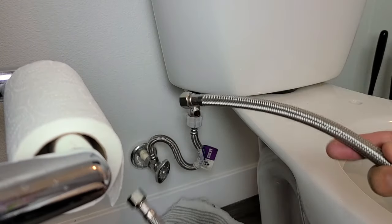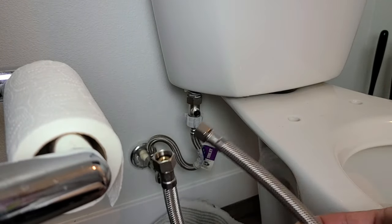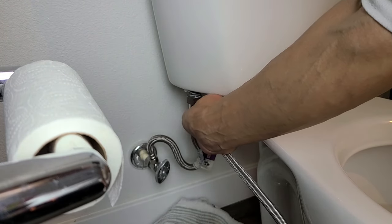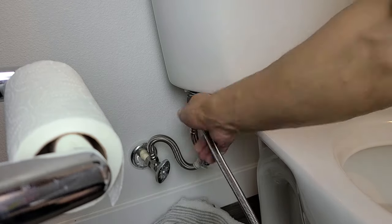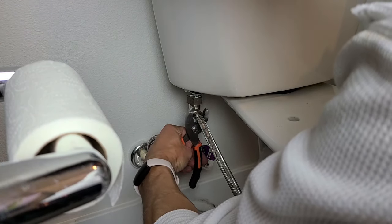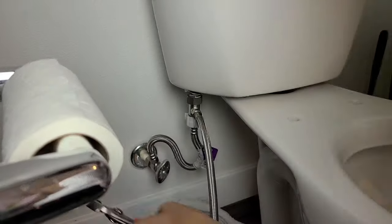Now grab the hose. It doesn't matter which end you use. Go ahead and screw this into the T-connector side hole and tighten it up just a little bit more — that's good.